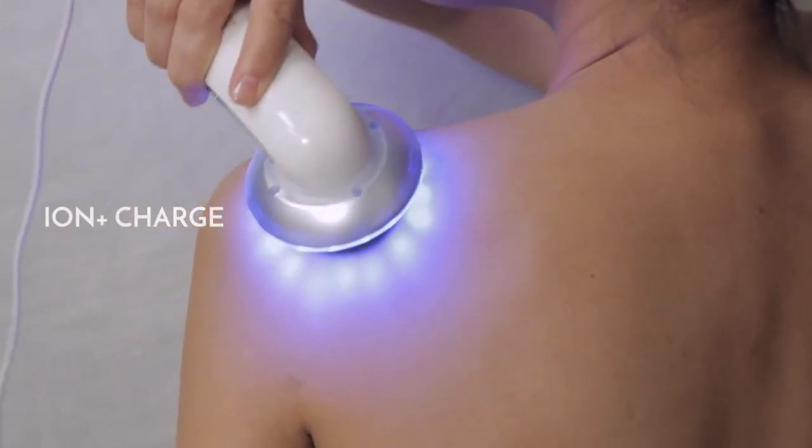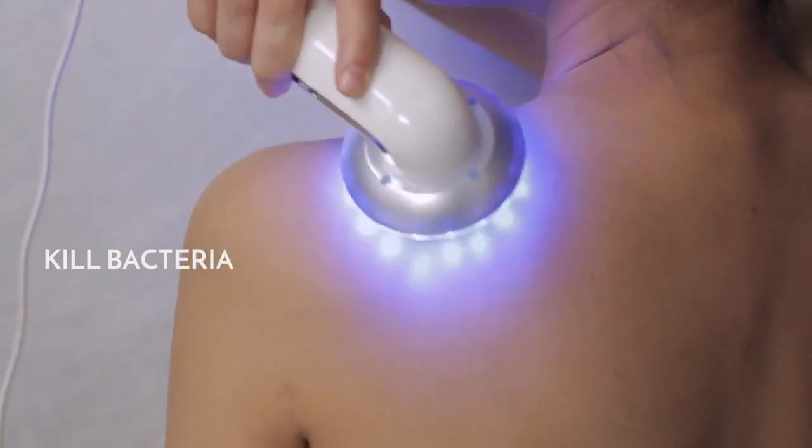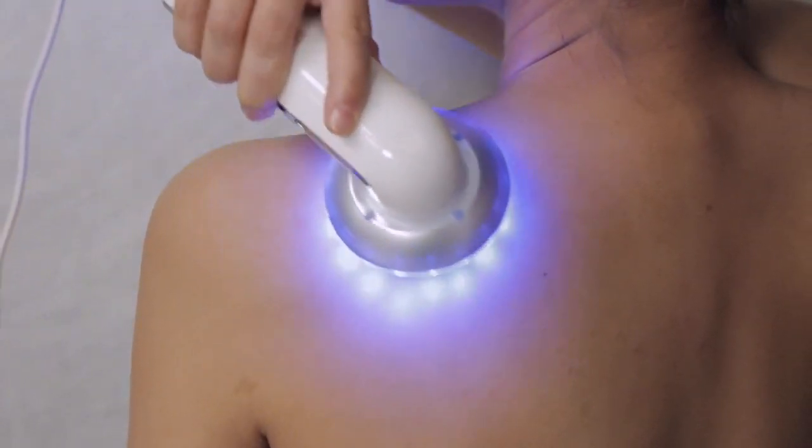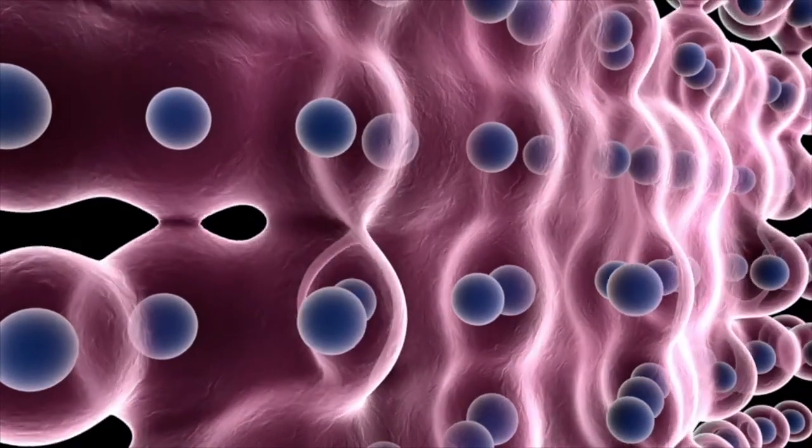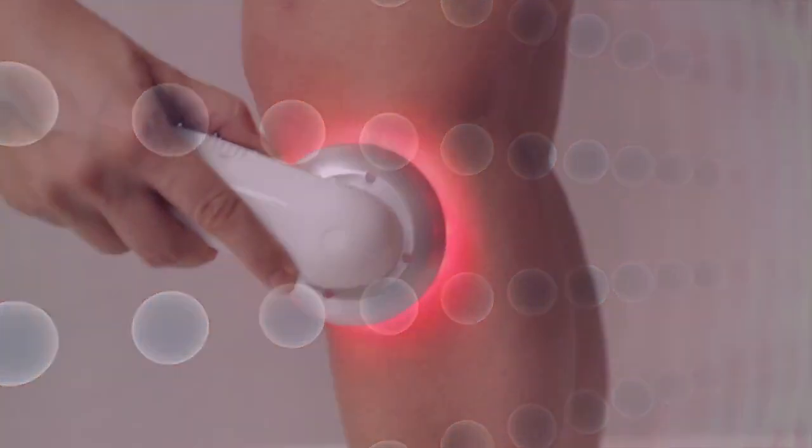ION plus charges help to kill bacteria and are recommended to be used with the blue light mode. The ION negative charges help to enhance product absorption and are recommended to be used with the red light mode.